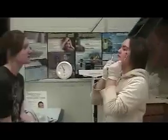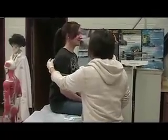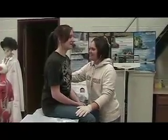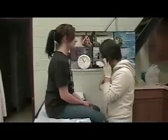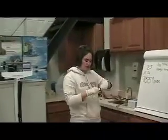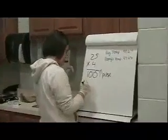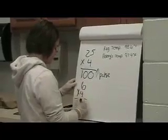And her heartbeats. Take a deep breath. And another. Thank you. And again — now breathe normal. I listened to her breathing for 15 seconds, and then you multiply by 4 for how many breaths she took in a minute: 6 times 4 is 24 breaths.